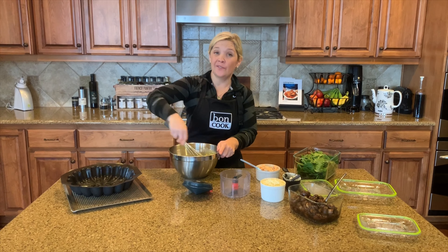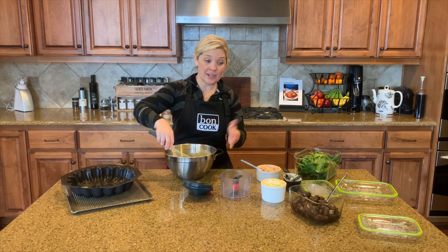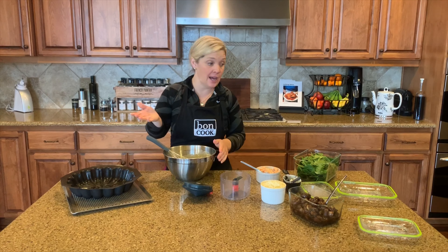Okay everybody, I just wanted to share with you my favorite crustless quiche recipe today. It is so simple and honestly you can make it special with whatever you have in your fridge.